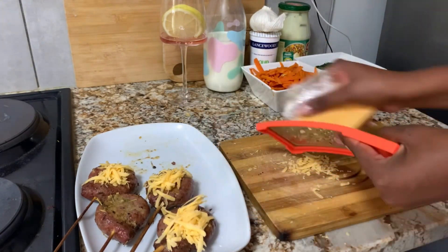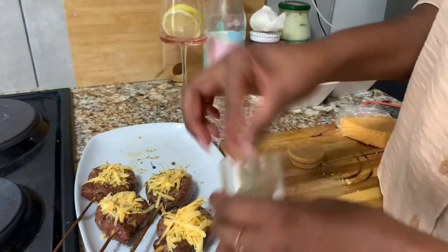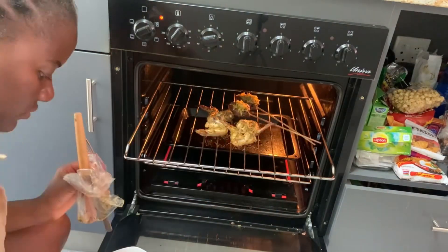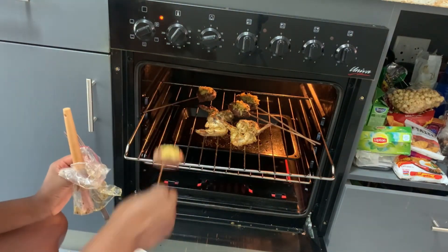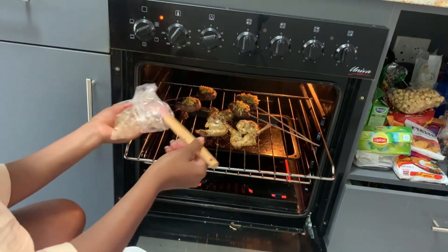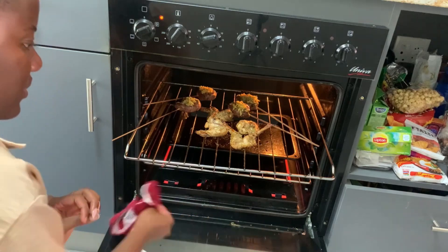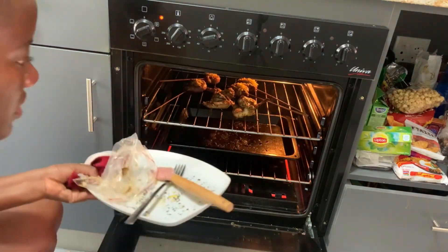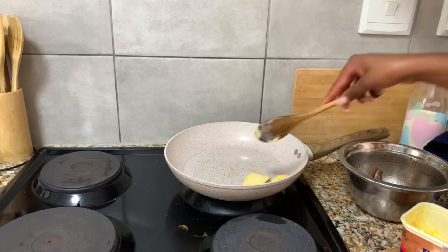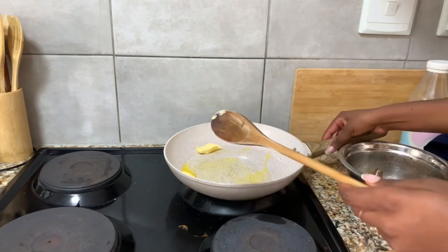I'm putting the butternut back in the oven for about five minutes so the cheese can just melt. I sprinkle a little parsley and black pepper and put it in the oven. At the same time I'm basting my chicken wings with a little bit of sauce that was left in the plastic bag so that they don't dry up — I need them to be a little bit juicy. The meat has been in the fridge the whole time I was preparing the rest of the food.